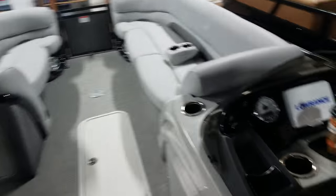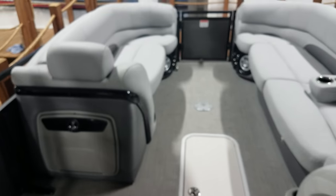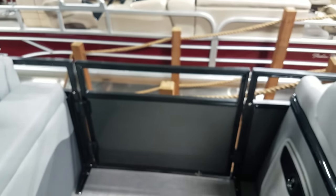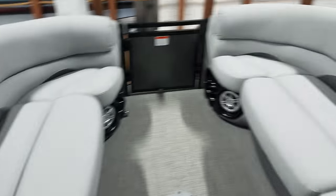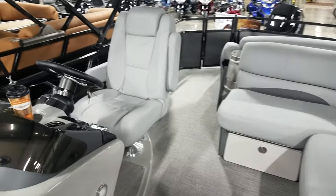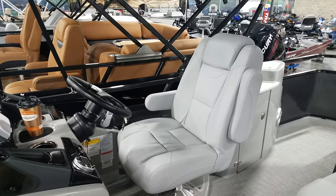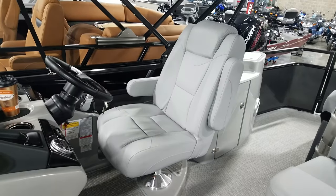There's more storage there. Forgot to show you the capacity plate — twelve people. Four-speaker audio. Very large side gate here for easy accessibility, including for handicapped. They do a nice upgraded captain's seat in these Regencies — of course it slides, it rotates, it actually reclines, with a higher back on it. Very nice and comfortable.